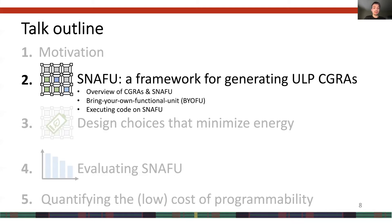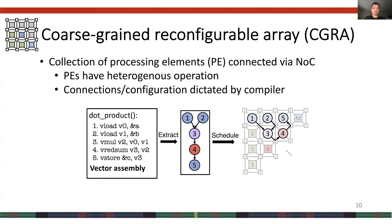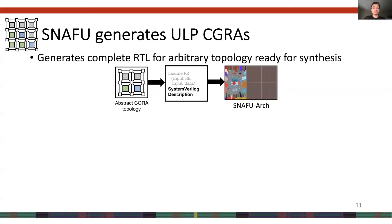Let's begin with SNAFU the framework. I'll briefly introduce CGRAs, then discuss what SNAFU brings to the table, and walk through how code executes on SNAFU. A CGRA, or coarse-grained reconfigurable array, is a collection of heterogeneous processing elements connected via an on-chip network. In our case, the connections and configurations of the PEs are dictated by the compiler. To run code on a CGRA, we first take vectorized C or C++ code, extract the directed acyclic dataflow graph, and then schedule that graph onto the CGRA fabric.